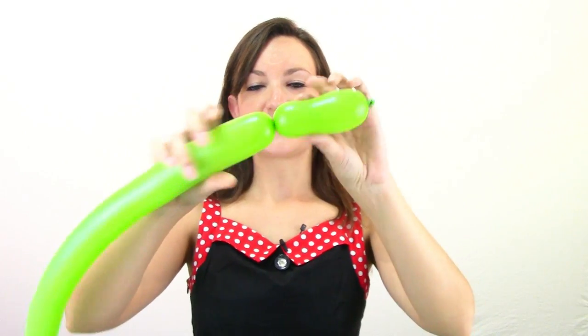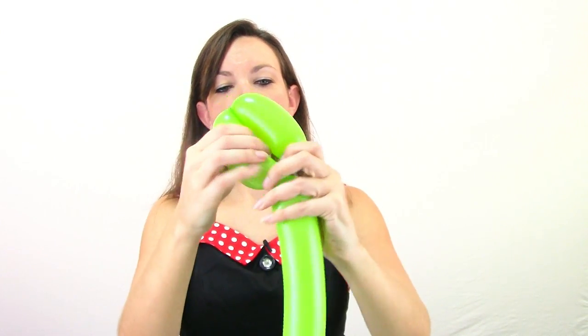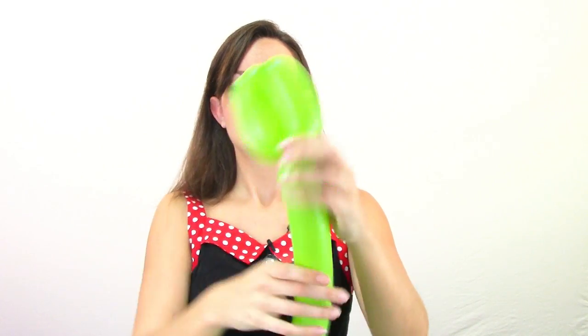Come back however long you want his mouth to be — I'm going to do mine about three inches. Make a twist, fold it over, and make another twist the same size. Then use the nozzle to wrap around there and push it through those two loops to lock it in place. Now he has a gator mouth.